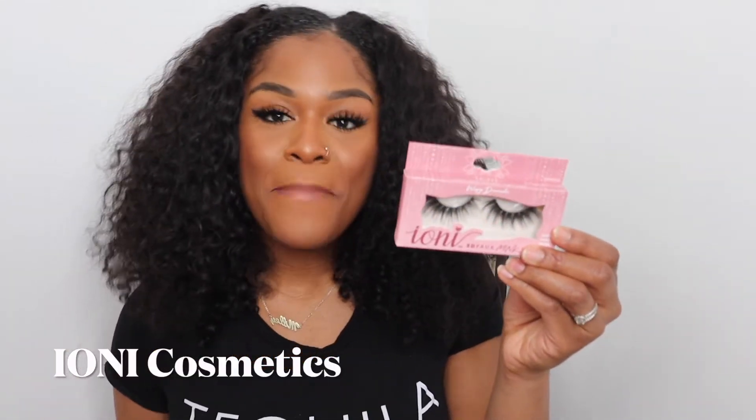These lashes are from the Dollar Tree. I know that sounds a little funny, but you actually can find some good stuff at the Dollar Tree. These lashes retail for $1.25 — they are the IONI 3D faux mink lashes from IONI Cosmetics. They've actually been in the dollar store for a few years and some of you already know about them, but for those who don't, you are definitely missing out.